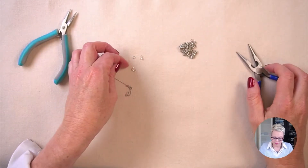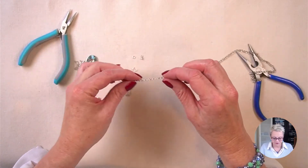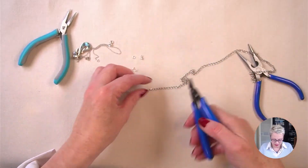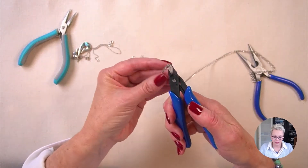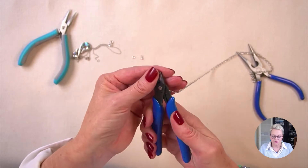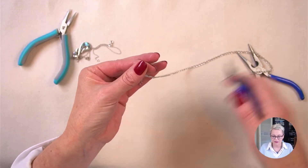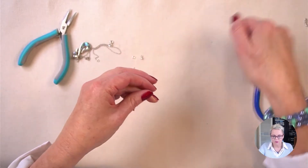I've just realized I haven't cut my chain so I need to do that first. I'm going to guesstimate about five centimeters of chain. To cut my chain I'm using my flush cutters — I'm taking them and picking up the chain at about the right point where I want it cut. I'm holding my fingers over both parts of the chain, top and bottom, and cutting. The reason I held my fingers there was so that it didn't fly all over the room.